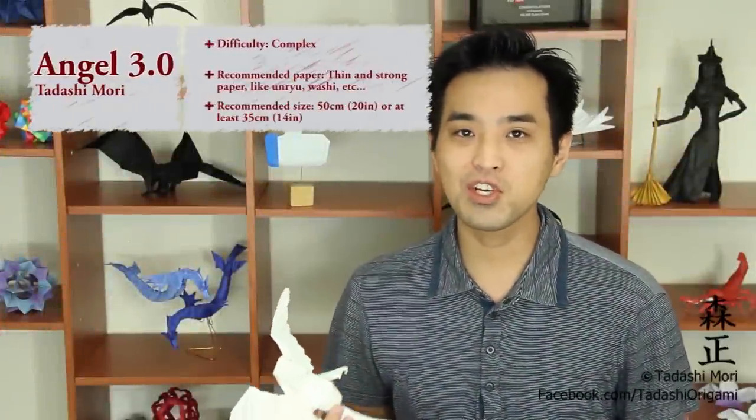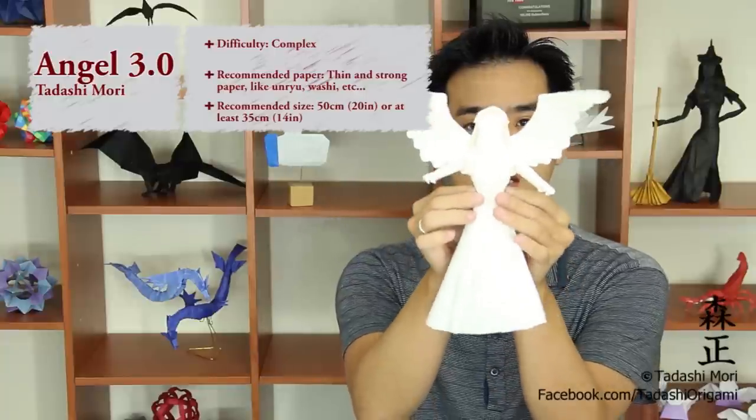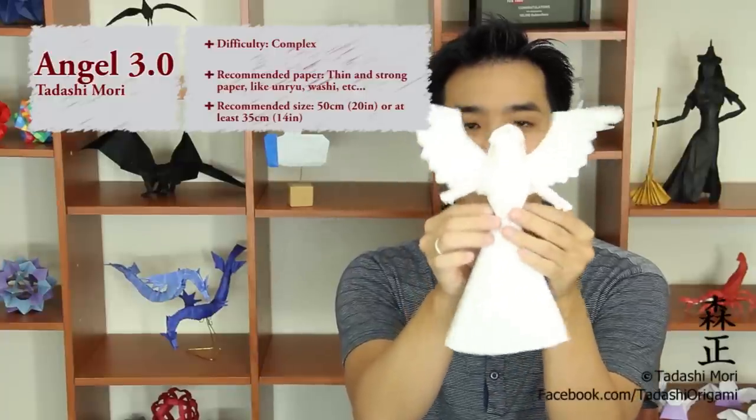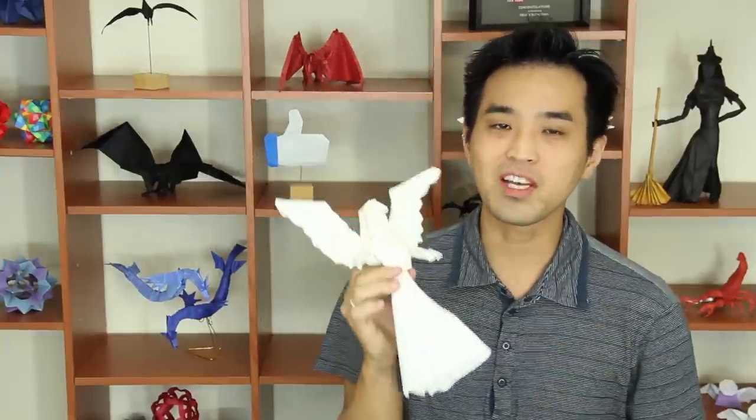Hello everybody, I am Tadashimori and in this video I will show you how to make this origami angel. It's my own design — the origami angel 3.0. I hope you enjoy it, so let's start.